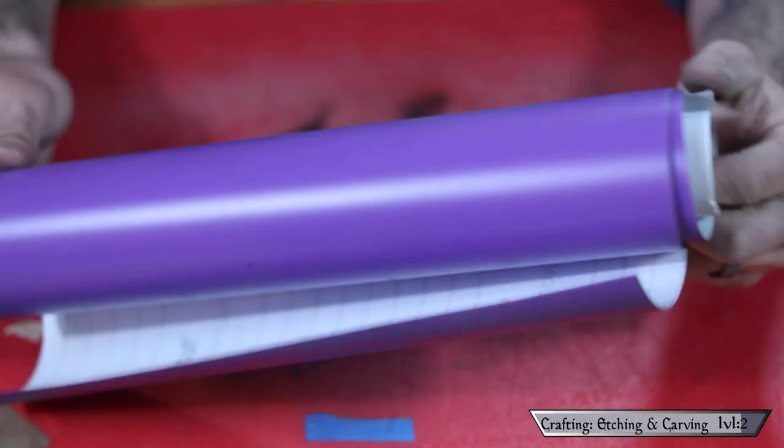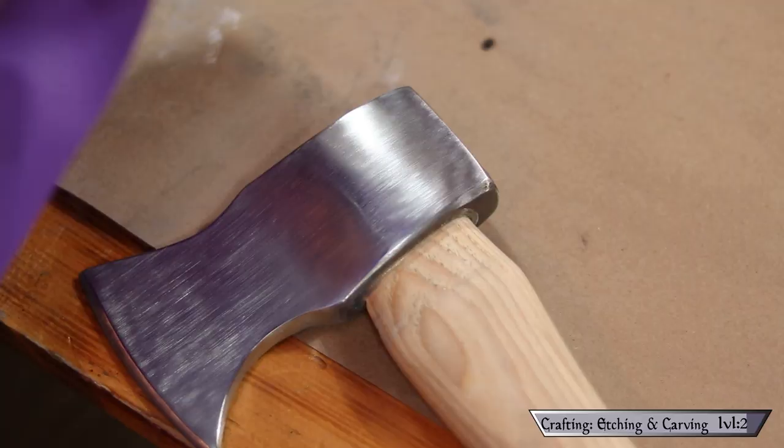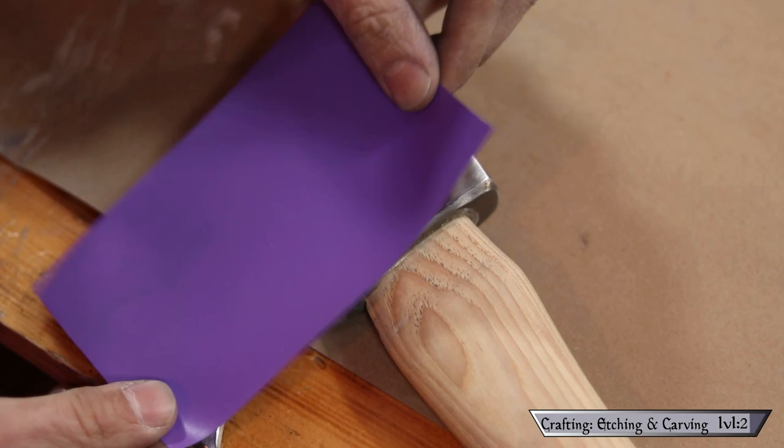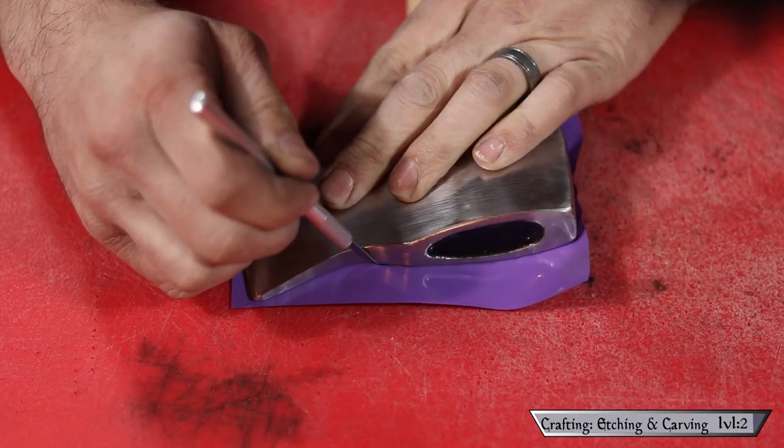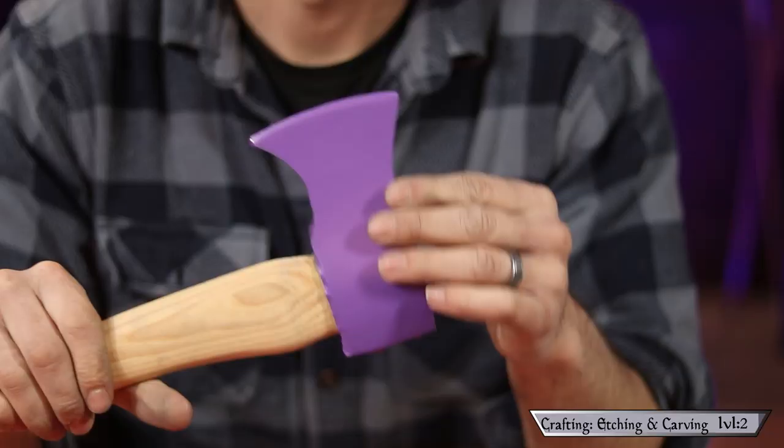You might remember a few episodes back how I etched a logo into a knife with a 9-volt battery, using printer ink to protect the areas we don't want etched. To fulfill that same purpose in this project, we'll be using adhesive vinyl — usually used for circuit cutters. I started by sticking a piece on the face of my hatchet, making sure to smooth out any air bubbles, then cut away the excess material. I did the same to the reverse side, leaving me with two smooth faces to work with.